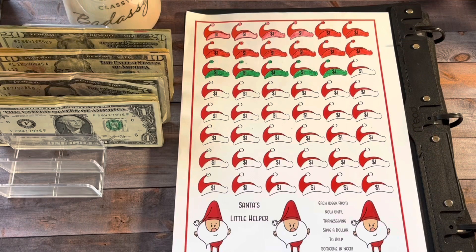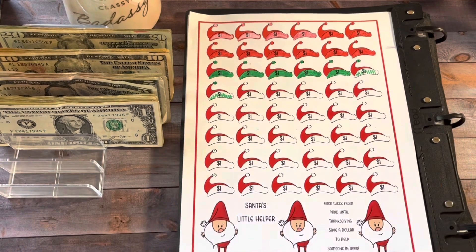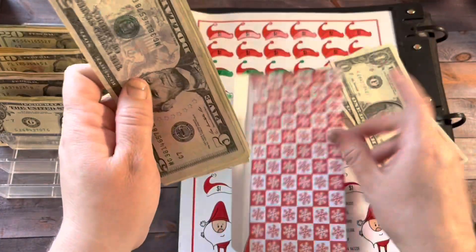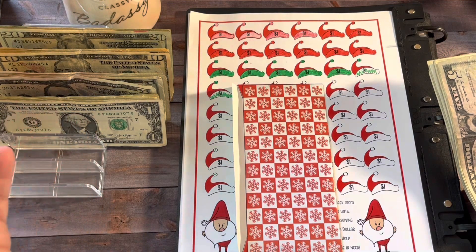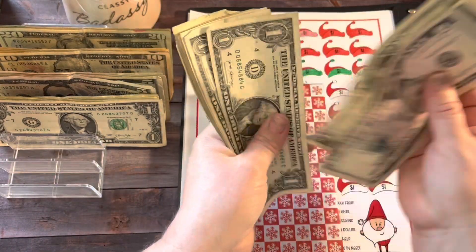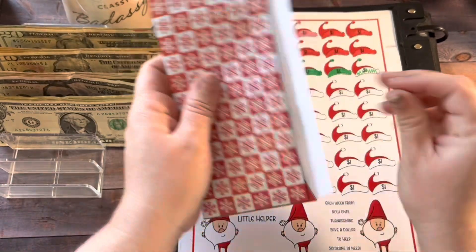The first thing we're going to do is Santa's Little Helper. Today we're going to add $2 because I think I might be a dollar behind, so I'm just going to go ahead and add $2. We're going to color this one in. This is a freebie that came from Lisa Grateful Me — it's a savings to save a dollar a week until Black Friday, and around that time you could use this money to bless somebody. That is my plan. So now we have $19 in Santa's Little Helper — I think that's correct.